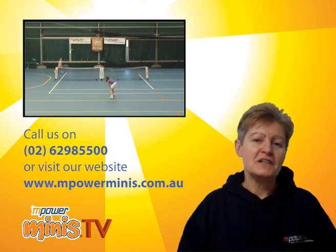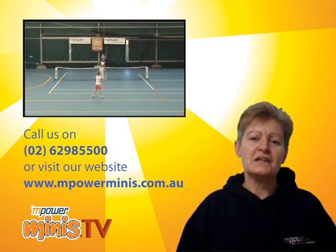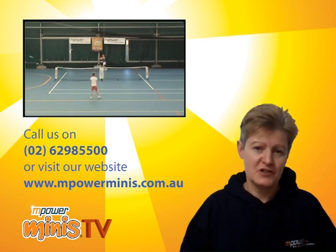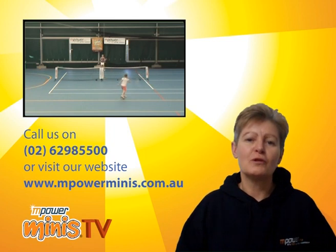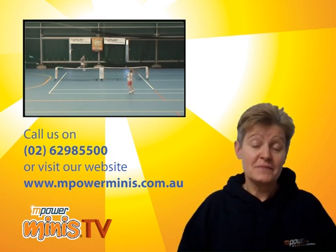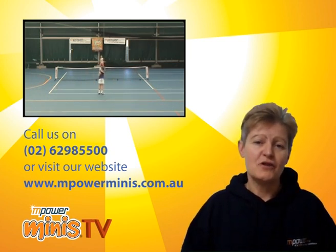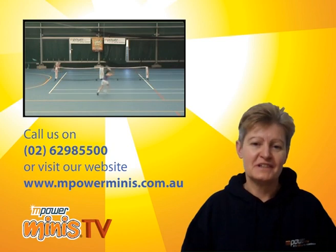If you're interested in your child participating in this program, I'm currently interacting with many people around the country for an eventual rollout of various franchises. We'd love to hear from you, so please give us a call on 6298 5500 or visit our website. Thank you.